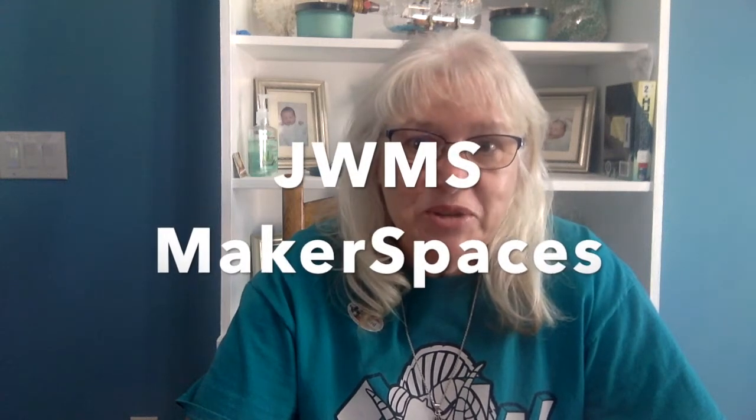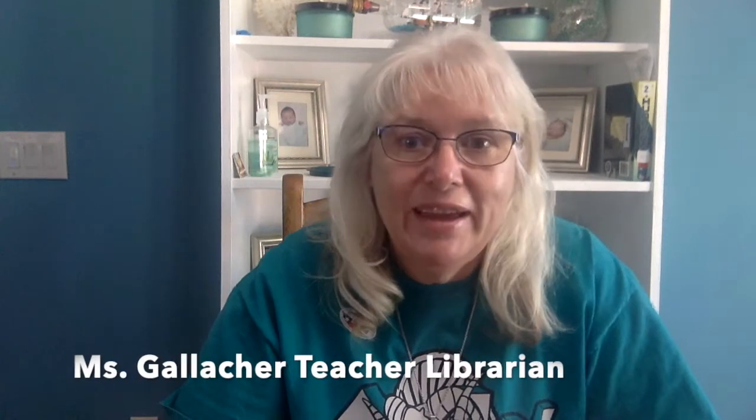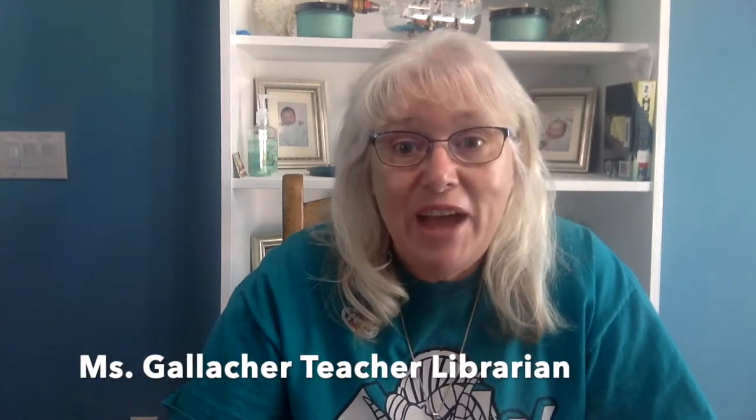Hi! Welcome to video number two of our maker spaces we can do at home. Today I thought I really am missing my Harry Potter Club kids, and who doesn't like Harry Potter? So I thought it'd be fun to do wands today.